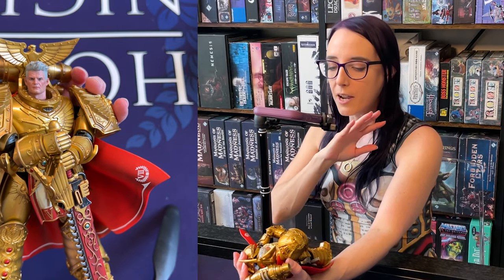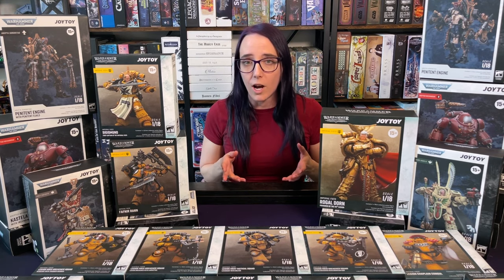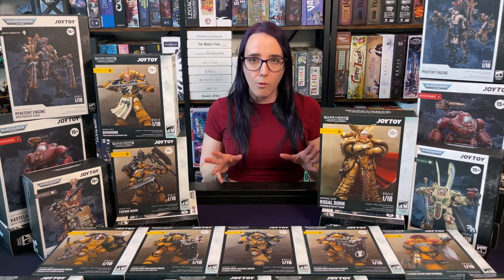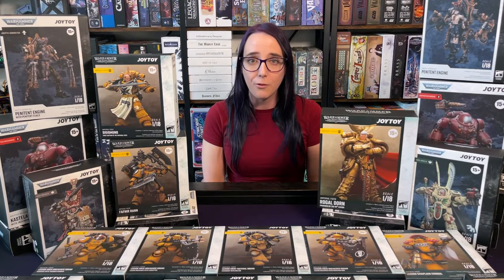It's going to be amazing. I'm really looking forward to setting these up when I move. Huge thank you to JoyToy for sending me not only the Horus Heresy era action figures, but also the mainline 40K ones as well. I am always blown away by the quality of these action figures, so thank you very much. I also want to thank my patrons and YouTube members for their continued support — without you we would not be doing this. I have been Angela, and I hope you have a wonderful hobby night.